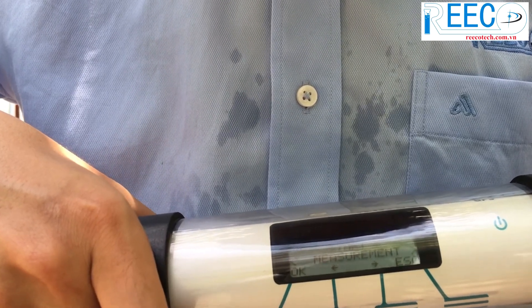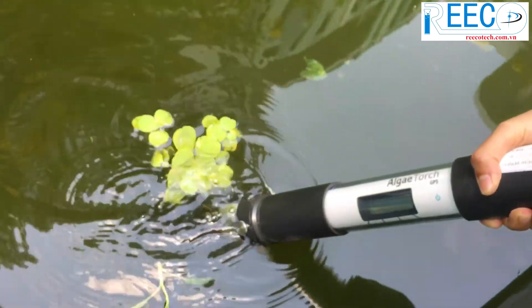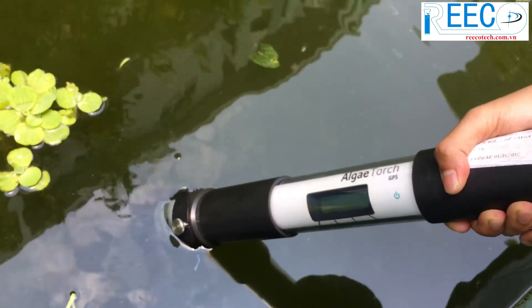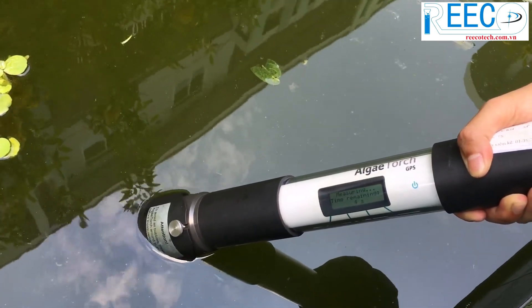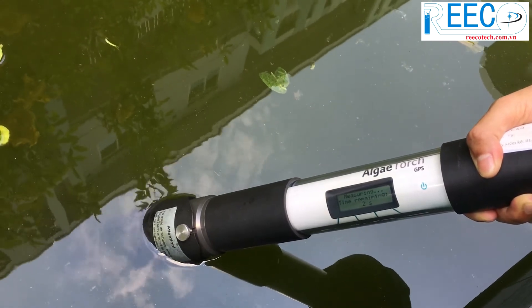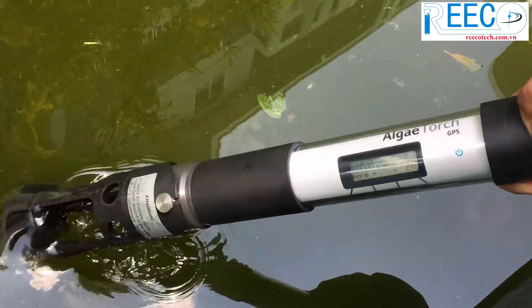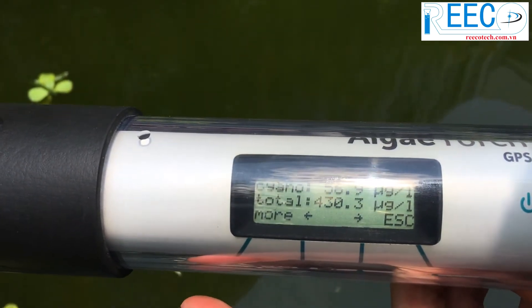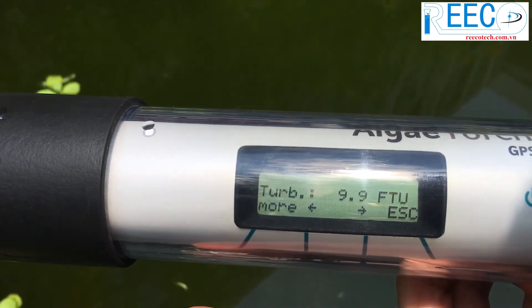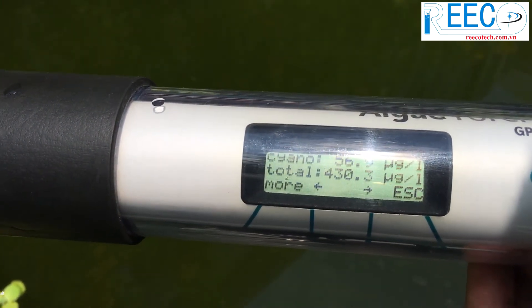Go to Start Measurement. Dip the Algae Torch in the water and move it slightly to avoid air bubbles at the front window, as these air bubbles might influence the measuring results. During the measurement the remaining time is displayed. The end of the measurement is signaled by a short vibration. The result can be read from the display. Press More to show the other parameters.